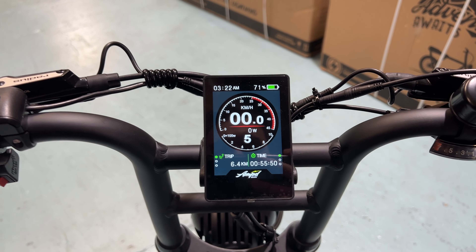If you want to make any adjustments, double-tap the mode button quickly to enter settings. We've got brightness, backlight, and auto-off — the bike will turn off automatically after five minutes of inactivity. The battery indicator setting lets you change from voltage to percentage. Double-tap to exit, and you can see the battery percentage is now showing.